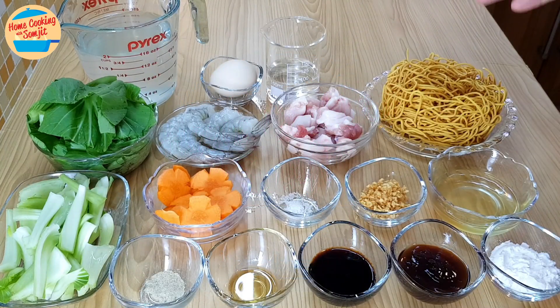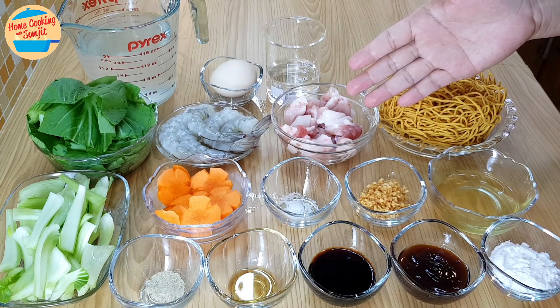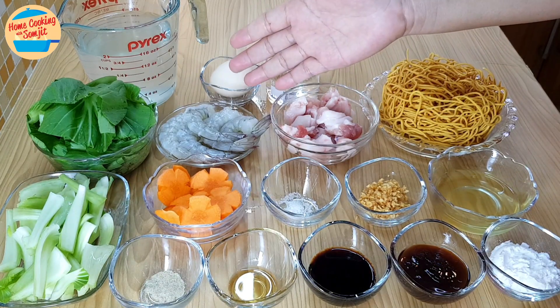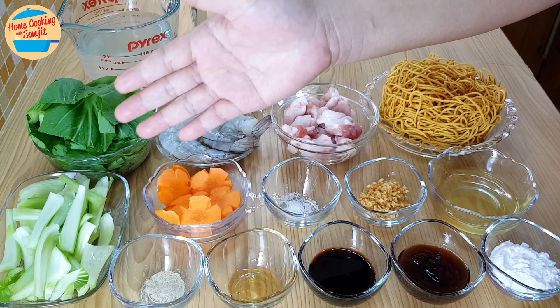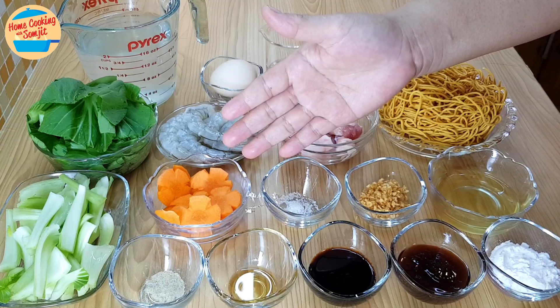The ingredients needed are 1 portion of dry yee mee, 110g of pork belly cut into thin slices — I am using pork belly with a bit of fat for more flavour — 50ml of water, 1 egg, 5 pieces of medium-sized prawns washed and clean, 400ml of clear chicken stock or water, and 80g of bok choy with the stem and leaves separated, and 45g of cut carrots.